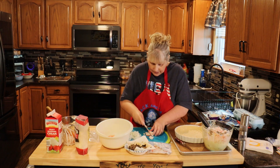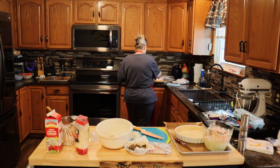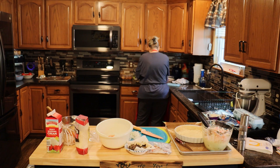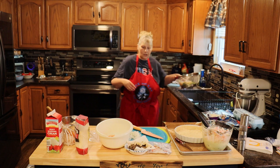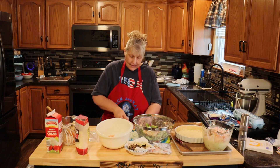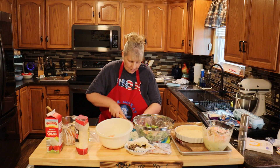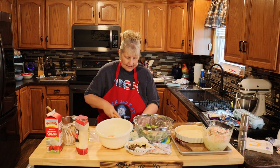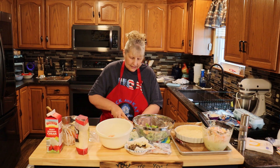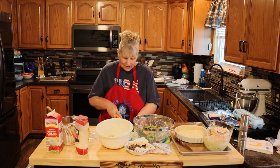And I am putting broccoli into this one. I love asparagus but I could not find it. My shrimps I'm just cutting into little pieces and putting them in. I used steamed broccoli — I steamed it beforehand and drained it. I like to cook my broccoli ahead of time. I like mine a little bit softer — I don't like it crunchy.